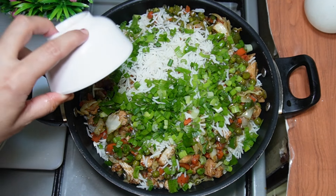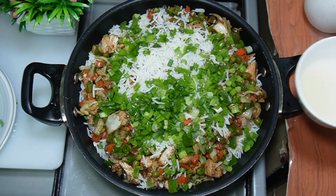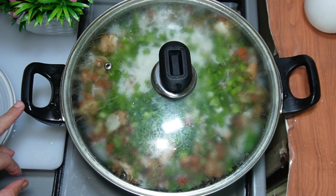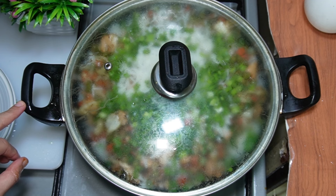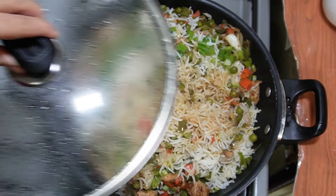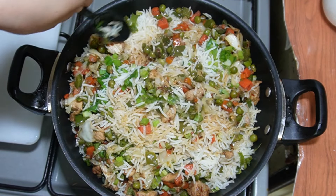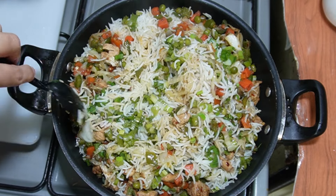Add 1 cup of water to steam. Cover and cook on high flame for 3-4 minutes, then reduce and cook for another 7-8 minutes. Mix it with a little bit of water and mix the rice well.